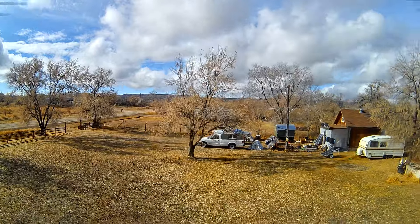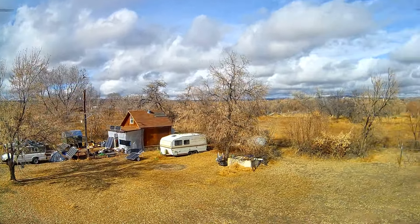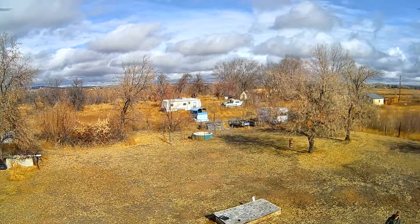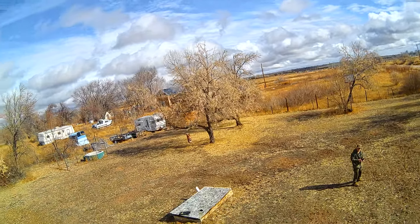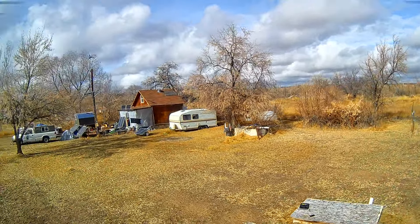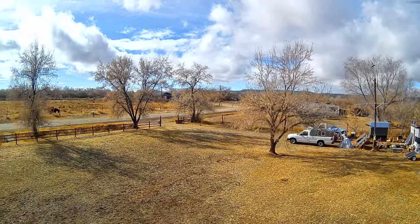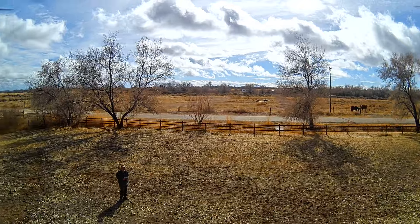While I was out testing it, I also tested the circle feature — you just click one button and the drone will automatically circle around wherever it is. You can set how wide or how small you want the circle to be. I also did some flying and zooming over myself while I was practicing, and you can see that the colors are really excellent.